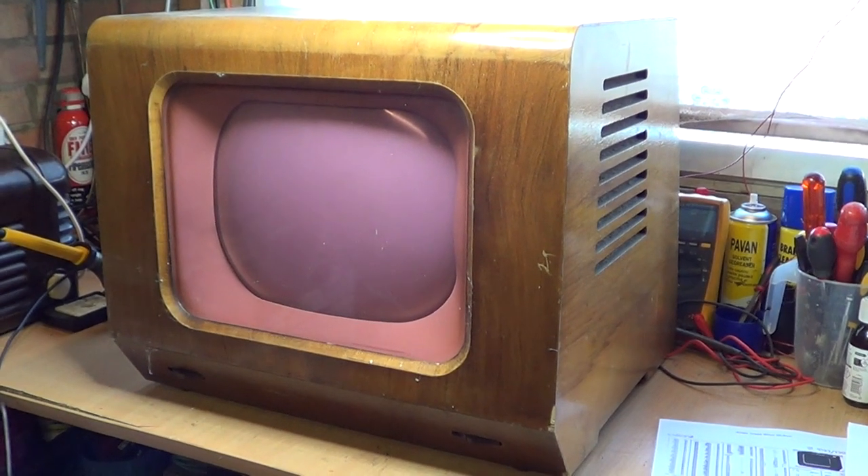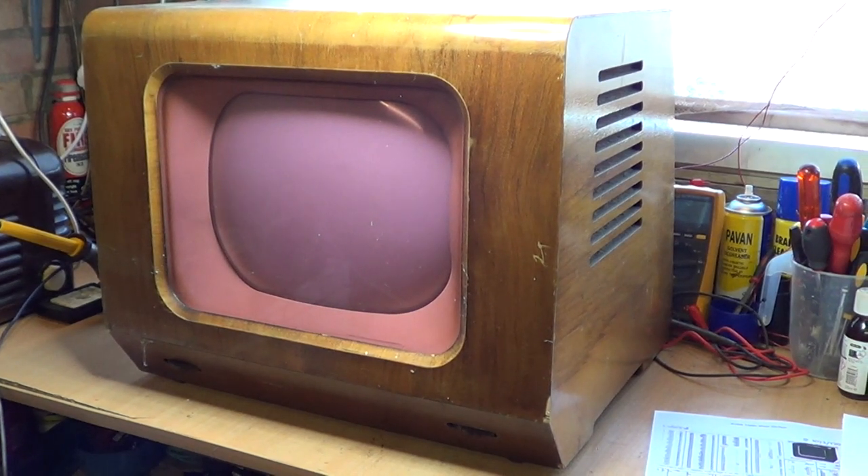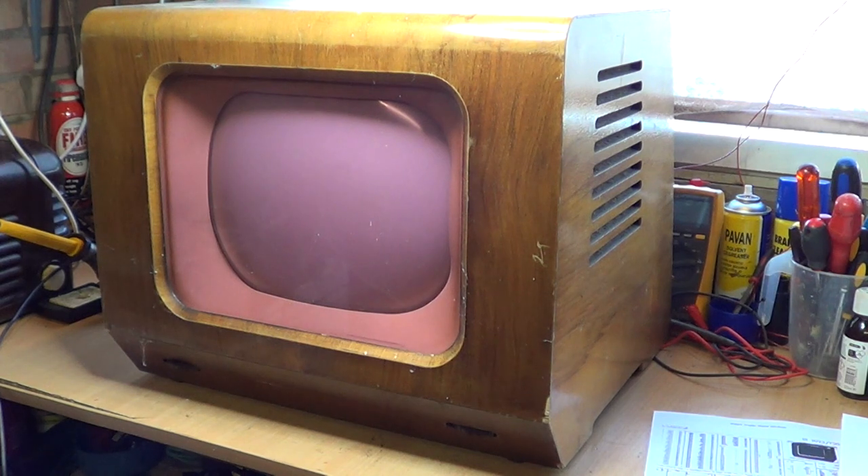So the set I've looked out is the one in front of us, and this is a Pi FV1 model. Obviously this is a tabletop version of it — they did a console set in this model as well. It was released in April 1951 and it cost the grandiose sum of around about £48, 11 shillings and nine old pence, so it certainly wasn't cheap back in 1951.